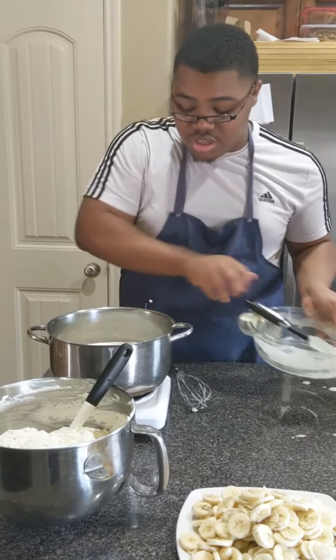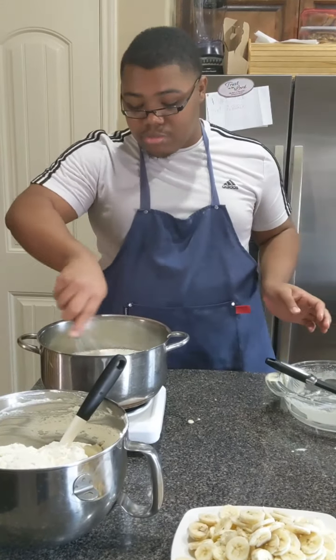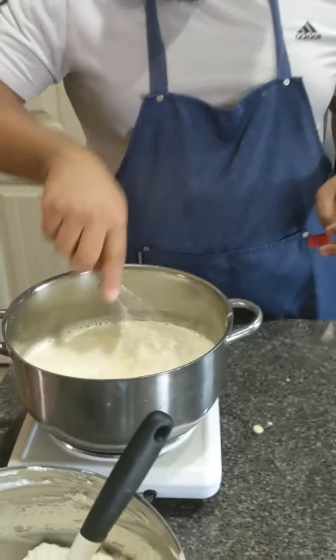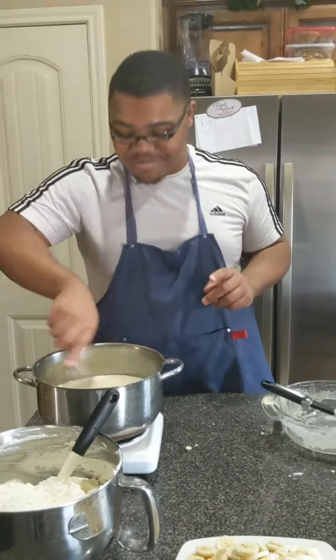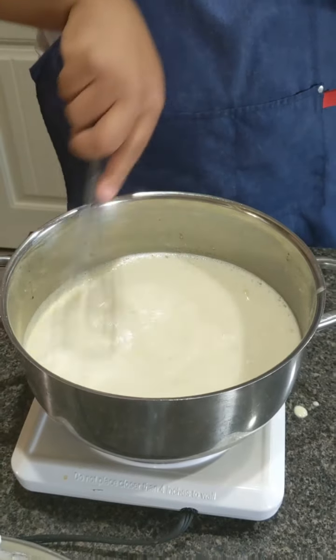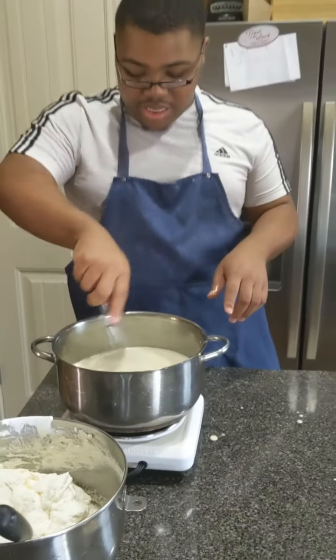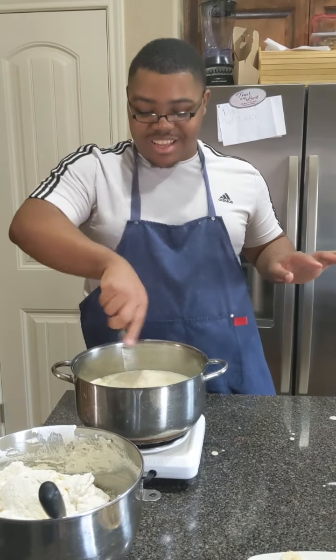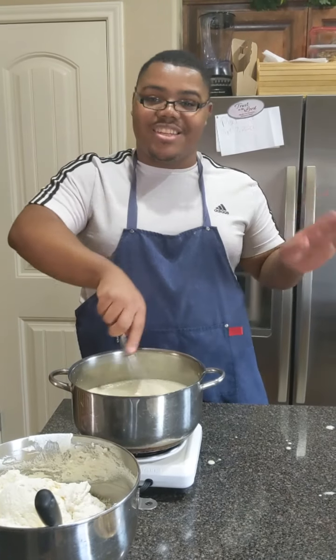We're going to whisk this continuously on medium heat for about 10 minutes — I'll show you once we get there. Actually, I made a mistake: it's not medium-high heat, just medium heat. So just cook it on medium heat until it's nice and thick.